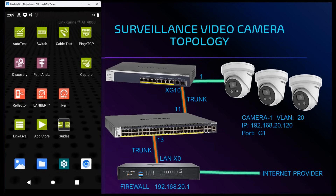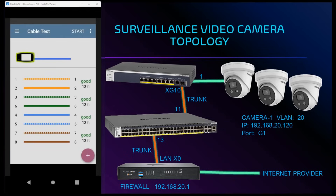We can perform a network cable test by connecting an ethernet cable to our LinkRunner AT4000 and selecting cable test from the main screen. After the cable test is performed the results are shown with 'good' indicating the cable pair pins match on both ends. The cable test also shows us the approximate cable length.